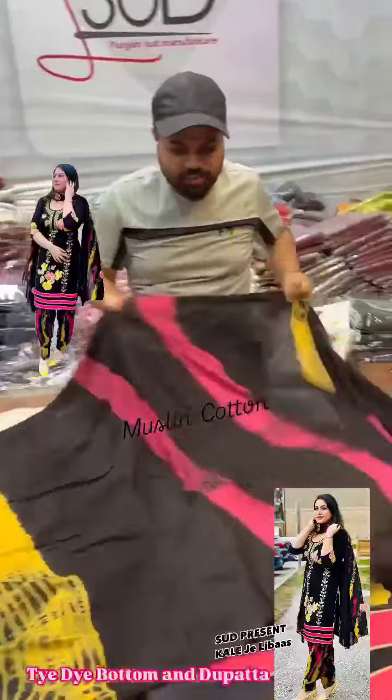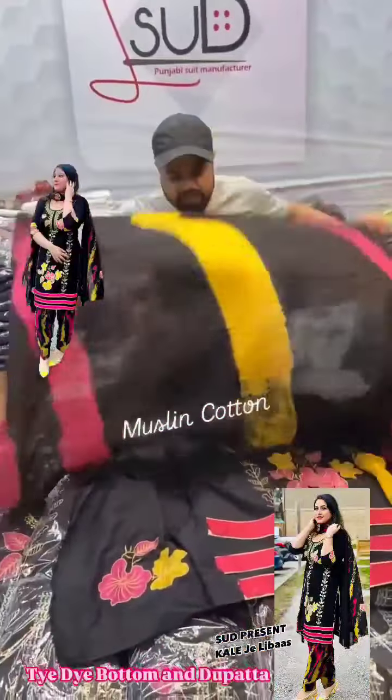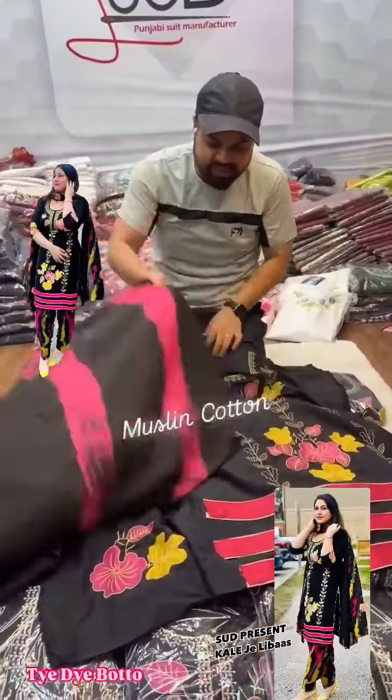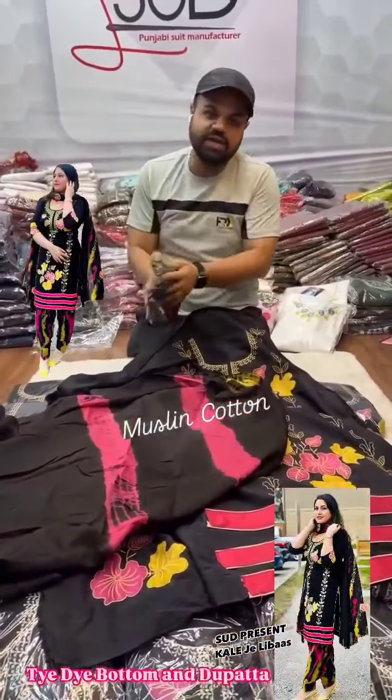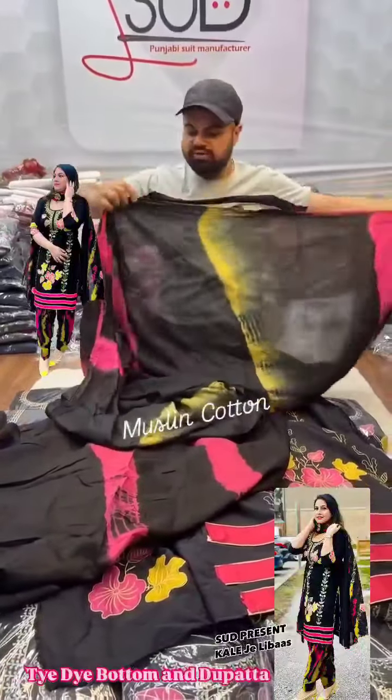Black color. Magenta, black, yellow, shifuri dye. Very cute. Same color. Same model.